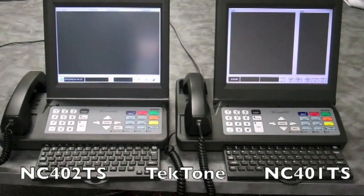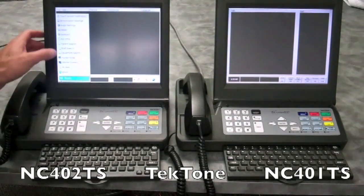The NC402TS shares its list view, as seen here, with remote monitors that can be used on other facility computers. This provides consistency throughout the facility and also provides the ability to use this in black, or you can change the screen to white.